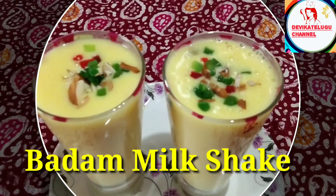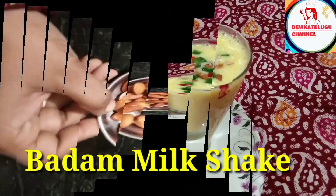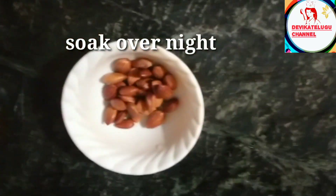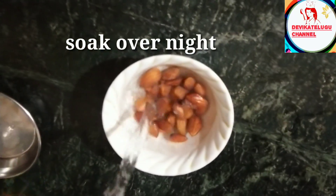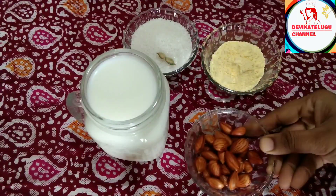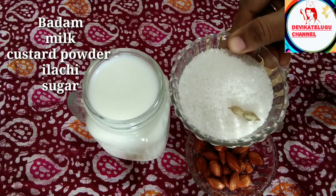So friends, let's try it. I am going to prepare this recipe. Please add a soup in the water. We are going to add it here.